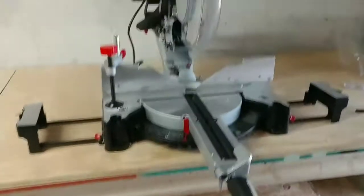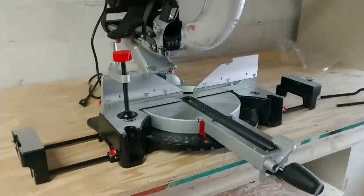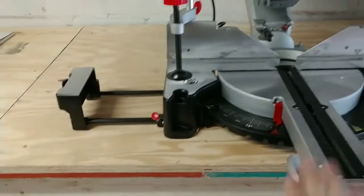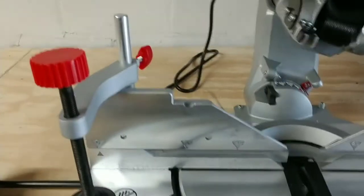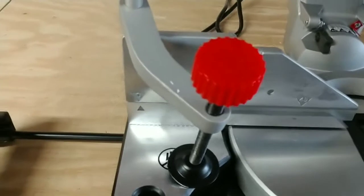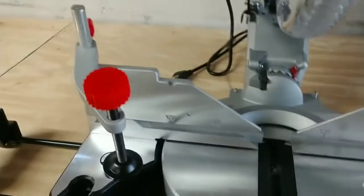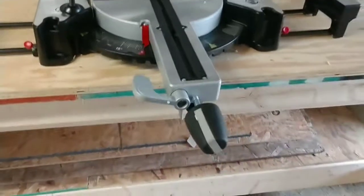One thing I really like about this saw that made me want to buy it is the fact that it's got this lever right here. You can move this lever and it allows you to do your bevels, which I found to be very cool. And you lock it in place — it does seem to lock in really, really good.